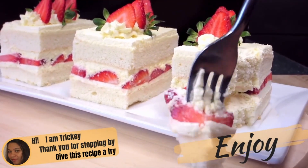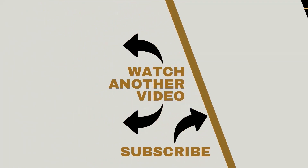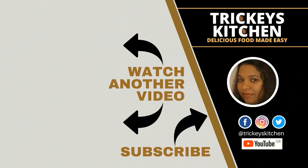Tricky's Kitchen has lots of other delicious recipes that you would like to try out, so be sure to click on the video link on your screen right now to watch another video. And subscribe to Tricky's Kitchen if you haven't yet. See you in the next video.